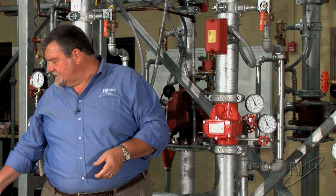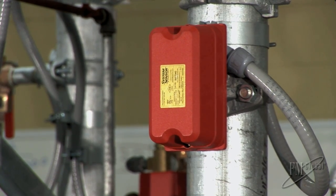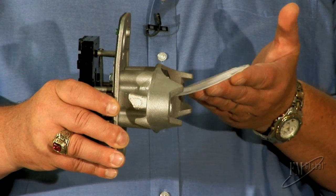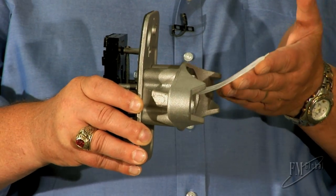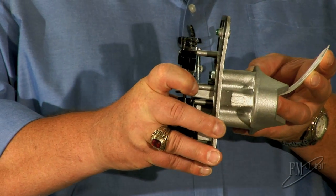Now when the water flows past the water flow alarm — if we take the red cover off that box on the pipe and pull it out of the pipe — what we see is this paddle. When the water flows past it, it lifts the paddle, and that makes a contact to send the alarm.